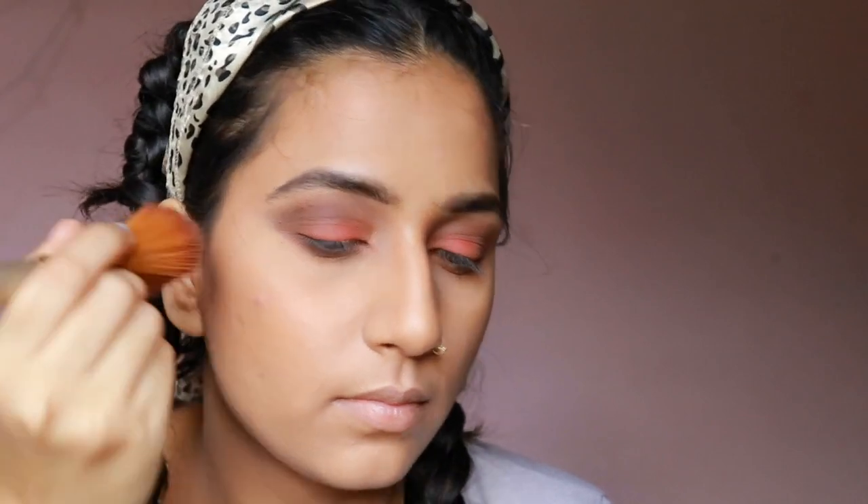I'm taking the Milani blush in the rose shade and putting it on the apples of my cheeks.